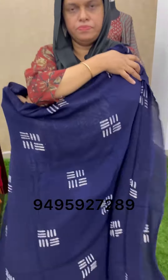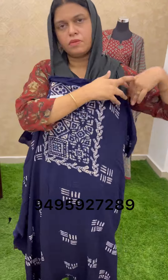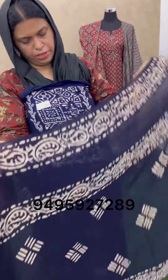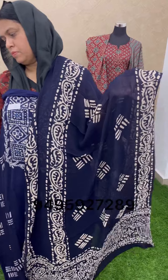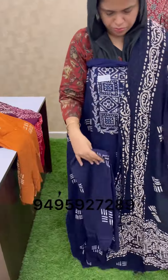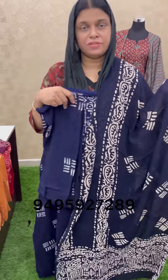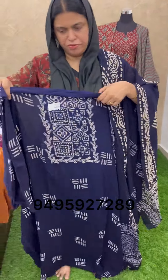The top is 2 meters. The bottom is 2 meters. The price is 5600. The top is 50-50. The bottom is 2 meters, the bottom is 3 meters.